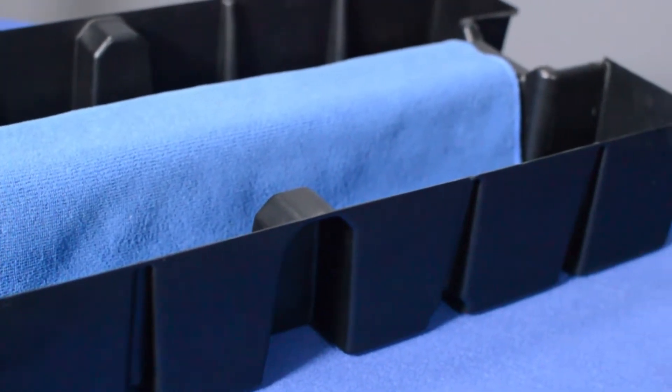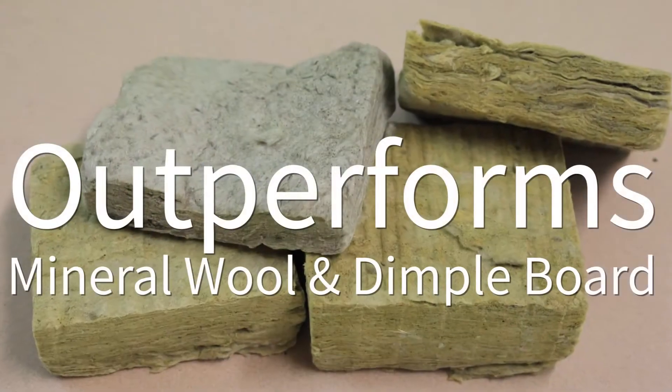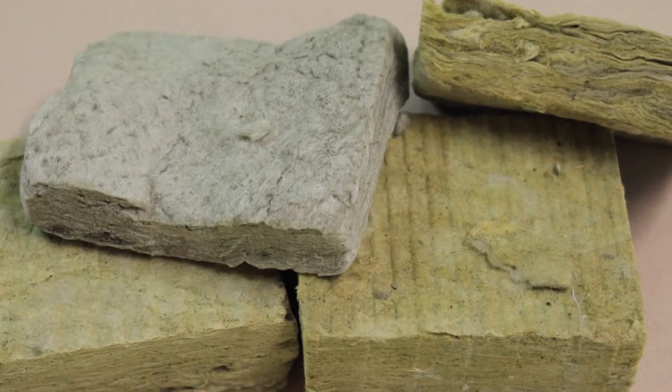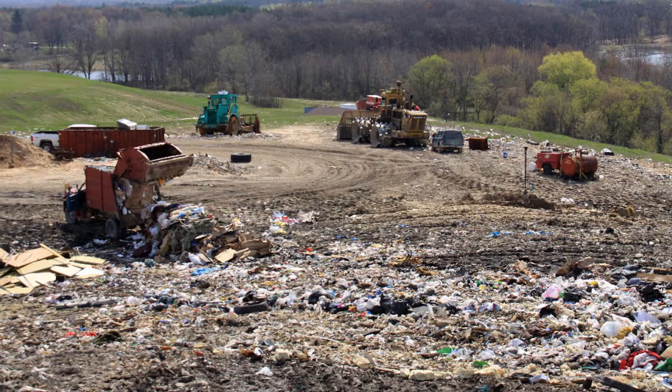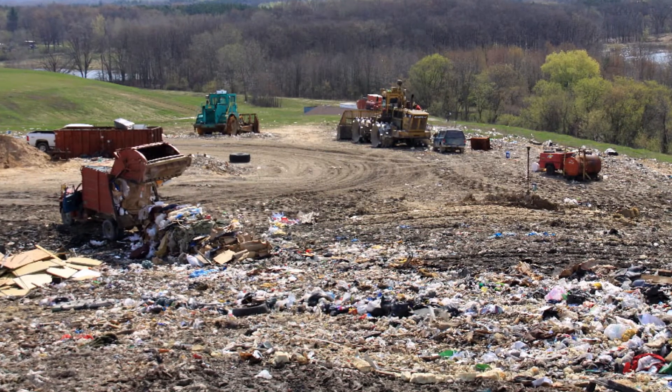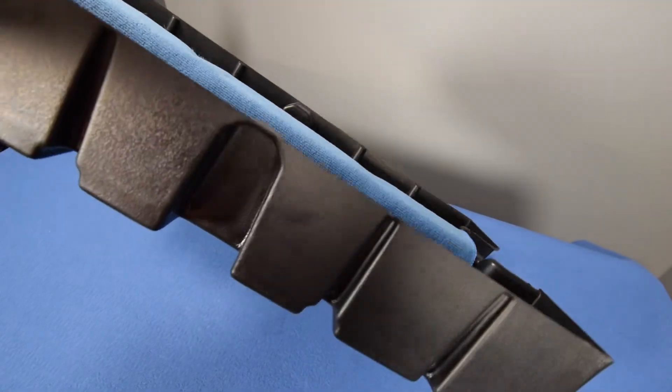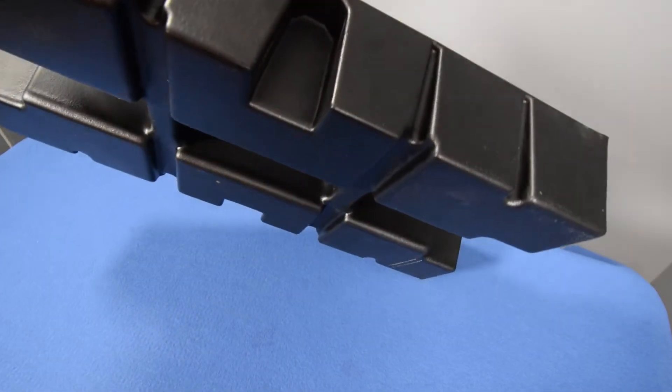We think this is the better mousetrap you've been hoping for. It outperforms mineral wool and dimple boards. And unlike mineral wool, which has a large carbon footprint, cannot be repurposed, and will end up in a landfill, Roof Blue Retain is made from recycled material and can be repurposed.